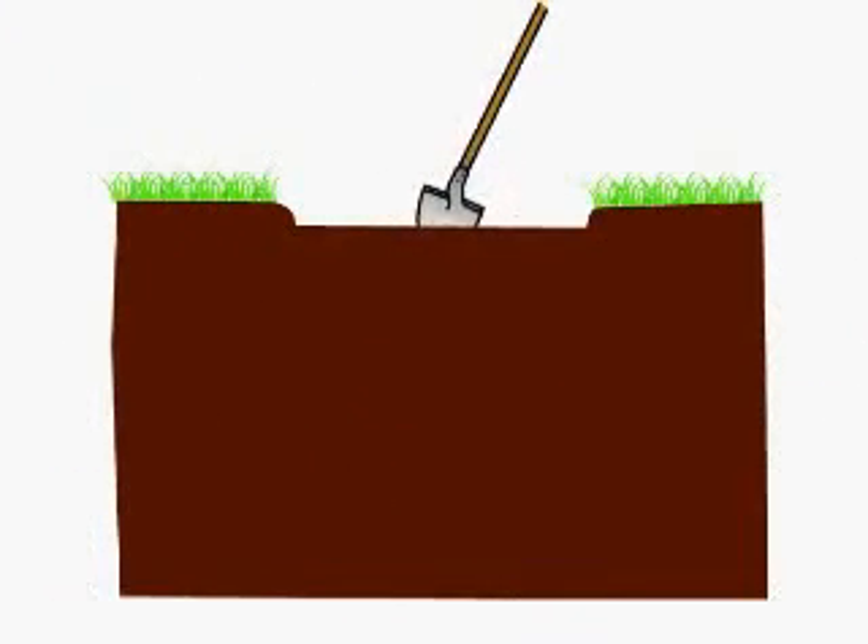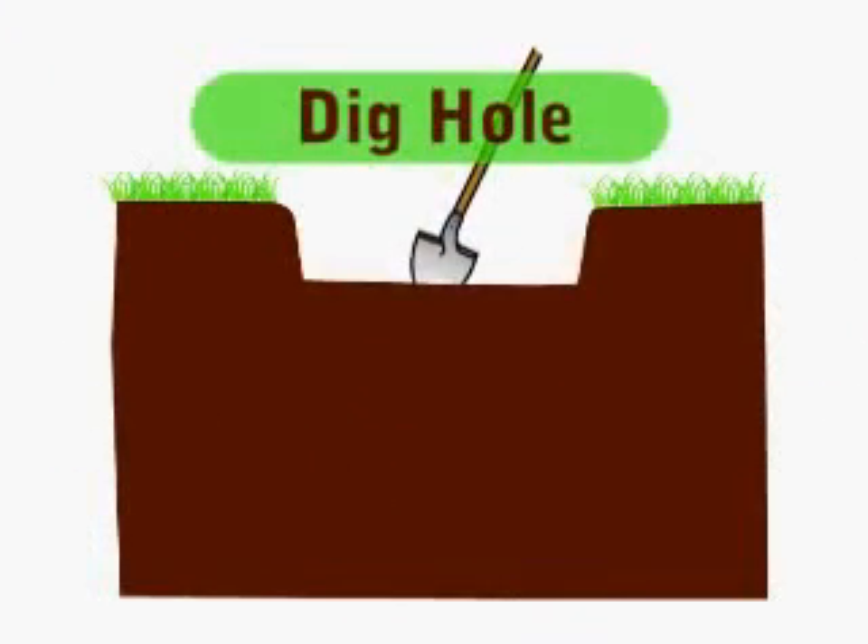Begin by digging a hole for the root ball and be sure to allow extra space for working around the anchor points.